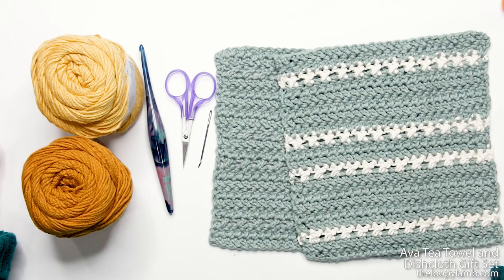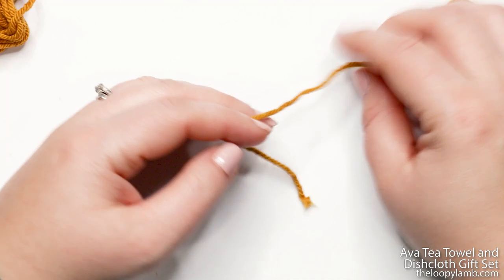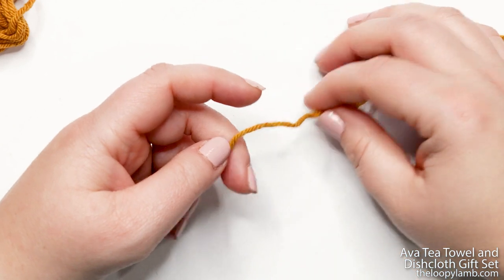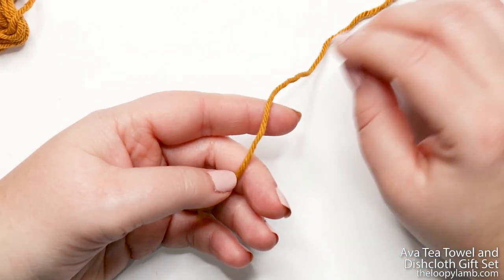Let's clear the workspace and get started on our Ava dishcloth. I'm using the darker of my two colors as my main color — for me that's Butterscotch — and we're going to need to create a slip knot to place onto our hook.